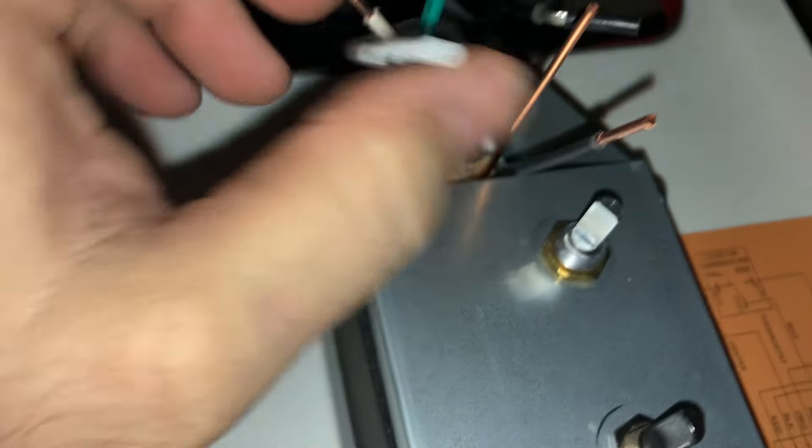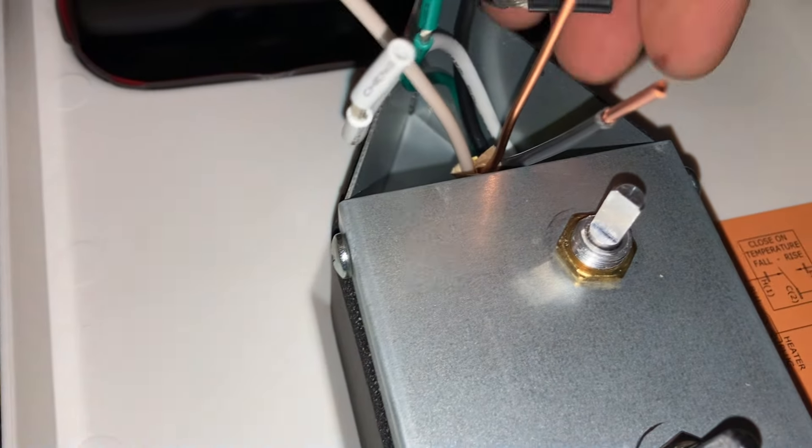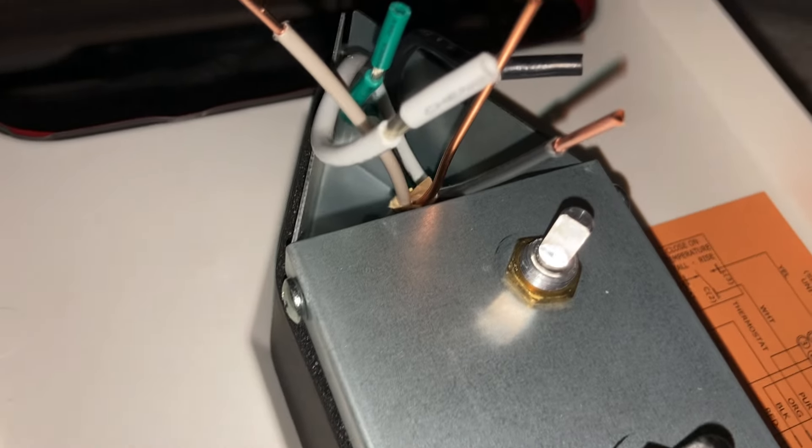Now that we're flipped over, this is the thermostat side. We're going to attach everything accordingly — white with white, black with black, and then this green wire here will be ground. So we're going to put these wire nuts on it, get it all electrical taped up, and then I'll show you the next step.